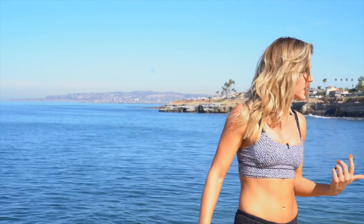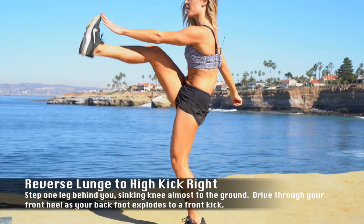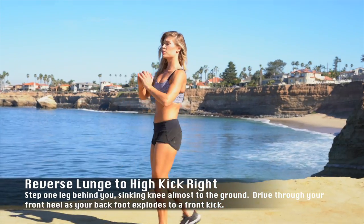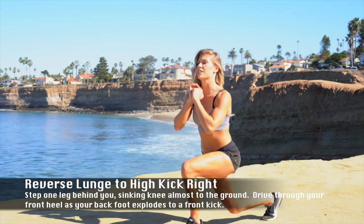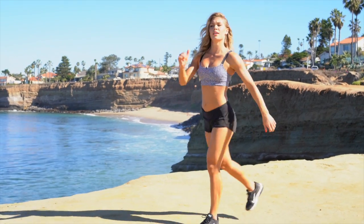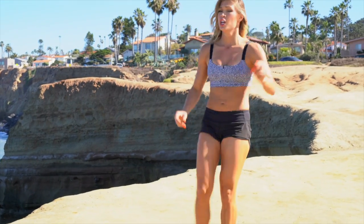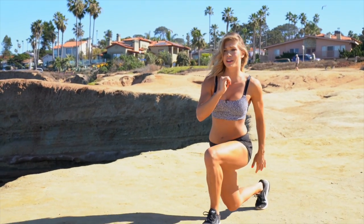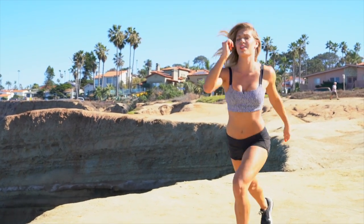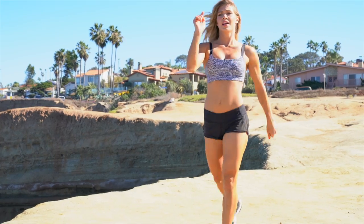Reverse lunge — I'm gonna come off my mat here. Lunge and kick: 20 on the right, 20 on the left. Option is right here — lunge and knee drive. Find what works for you. It's a time challenge, so you're cranking, we're trying not to take breaks, we're trying to go straight through. Five more, five more. Three. Last one.